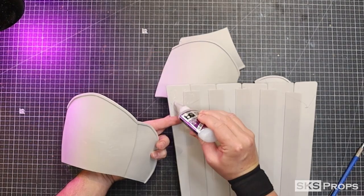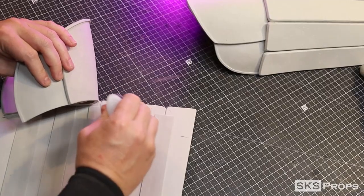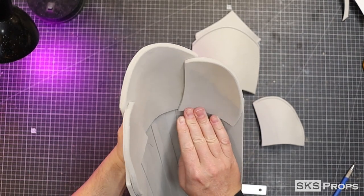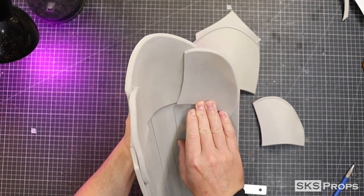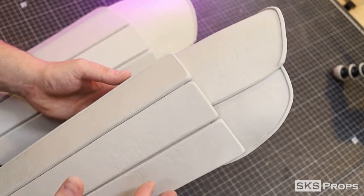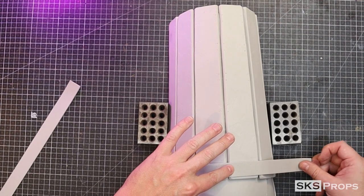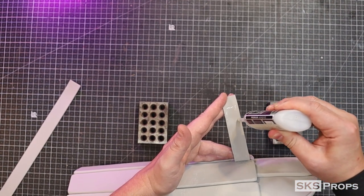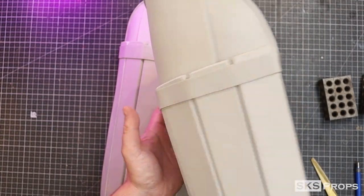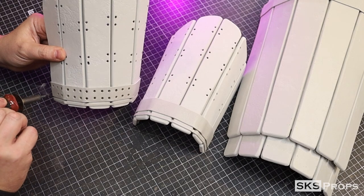I use a pencil to mark placement on the back of the shin armor and then I use some Bob Smith super glue to adhere these pieces together. To match the rest of the armor, I'm once again going to use my lacing template. This is traced and cut out of some 2mm foam. With all the armor pieces assembled, I can now use my heat tool to burn in the rest of the holes.